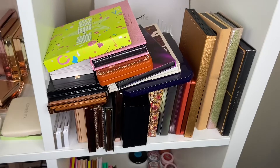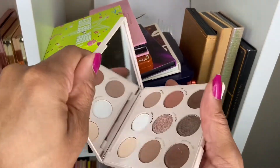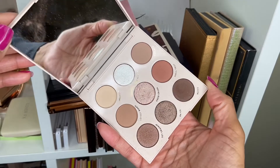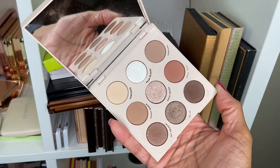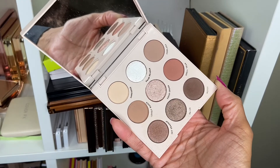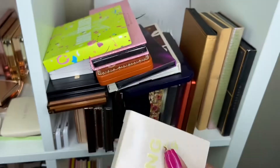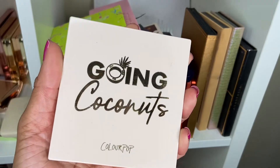Last week for eyeshadows I used the ColourPop Going Coconuts Palette, and I really enjoyed it. If you're thinking about getting it, I highly suggest it — it's a really good everyday neutral palette with some cool tones, but not too cool, so I can wear it with any look without my eyes looking too cool against a warm face. Out of all the eyeshadow palettes I was supposed to use last week, this was the one I used the most.